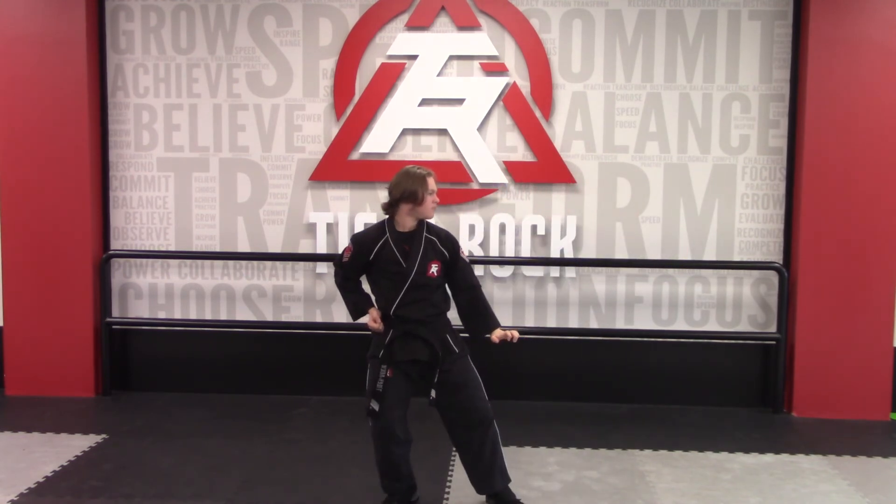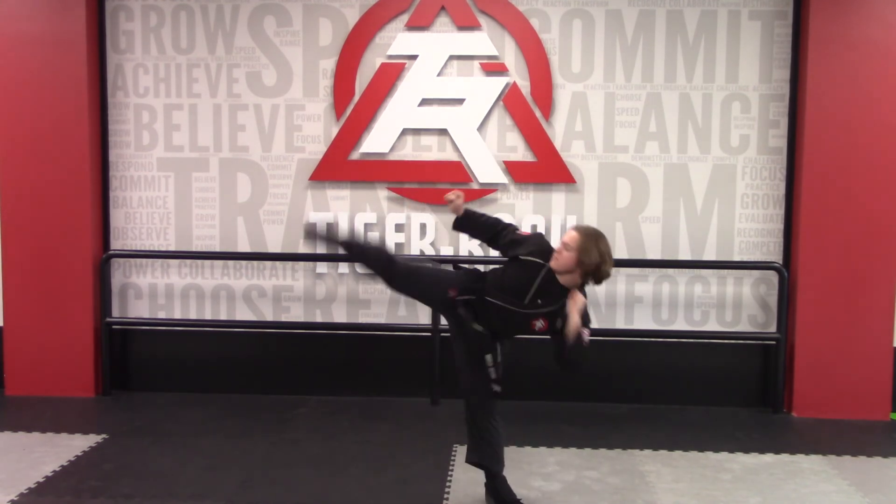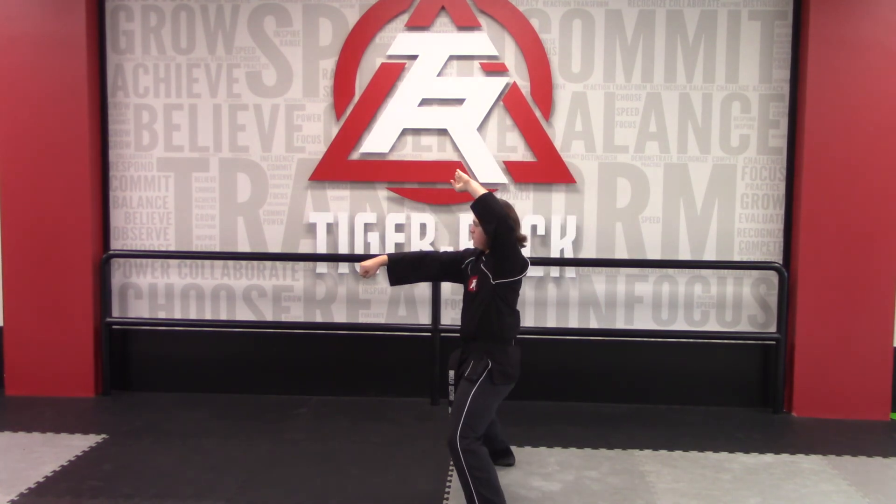Palm block, then hands up, turn, right hook kick, land sitting stance, knife hand block, reverse punch.